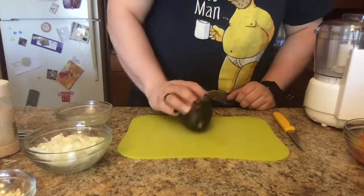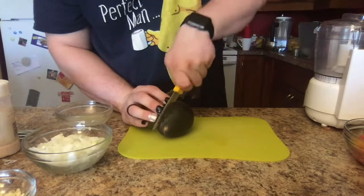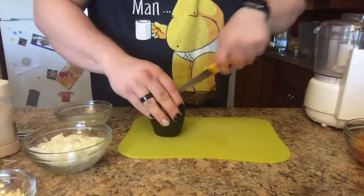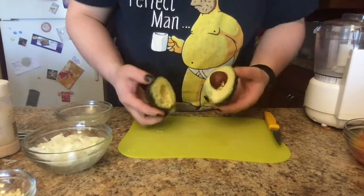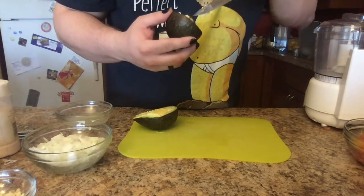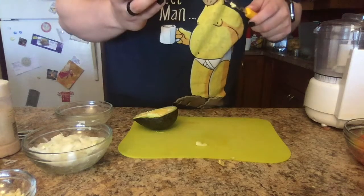First thing you're going to do is cut your avocado open. I'm using a paring knife — it's very sharp, so be careful; I don't want you to cut yourself. Remember there is a pit in here. Some people totally forget about it, but I certainly do. There it is. You cut it out and remove the pit. Just go around it slowly and carefully, and it should pop right out — just like that.